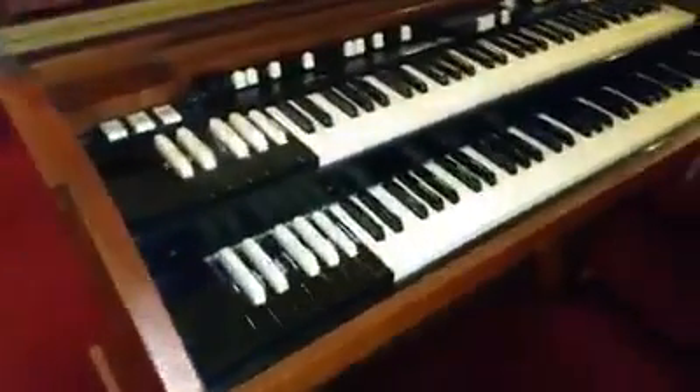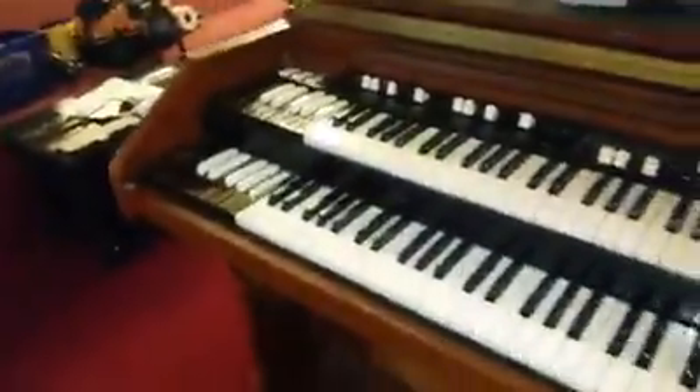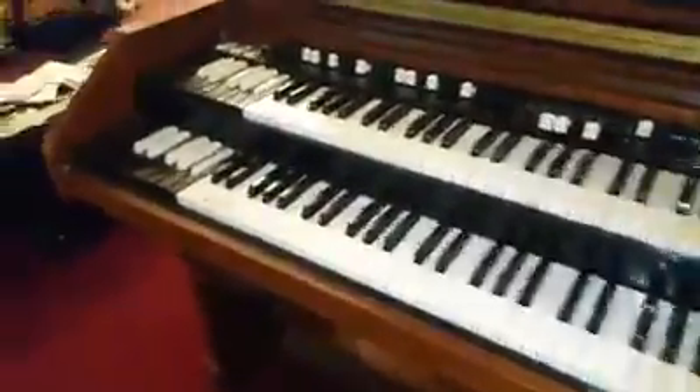Dr. Kemp here, the Hammond Doc. I'm dealing with a Virgin C3 Hammond organ here. In other words, it has never been connected to a Leslie.